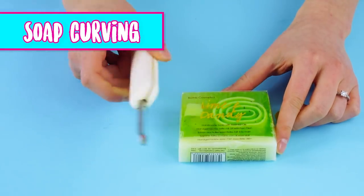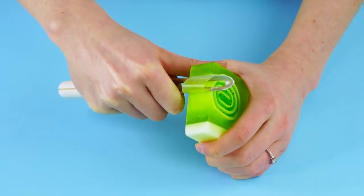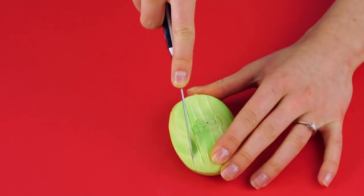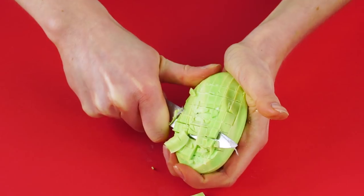Soap carving. Become a master soap carver with a bar of decorative soap and a potato peeler. This is very soothing for the senses and it smells nice too. You can cut the soap into little squares as well — so relaxing.